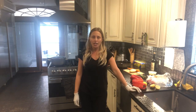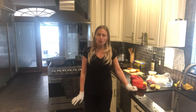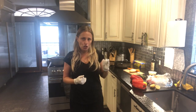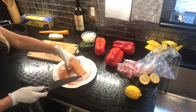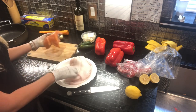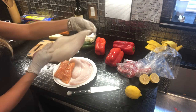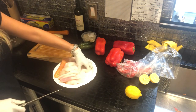Hi guys, today we're gonna make Moroccan fish. This is an amazing dish and we can make it from any fish, but in my opinion the best three types of fish for this dish are salmon, cod, or sole. Today I have two pieces of sole for my family - it's very thin, sometimes it's bigger. We're not cutting it, we just take the whole piece and serve it on the plate.